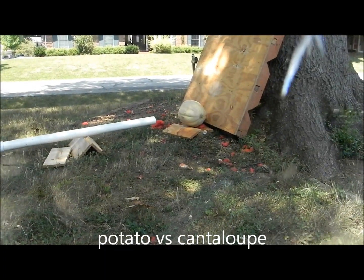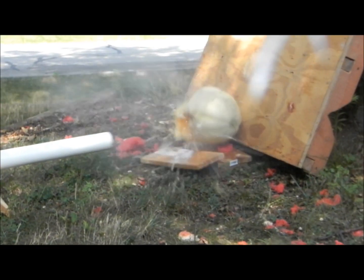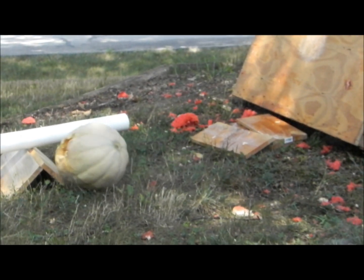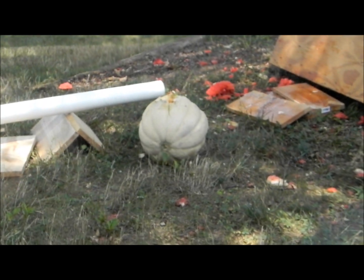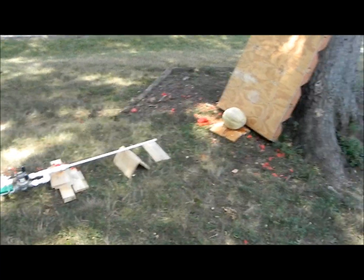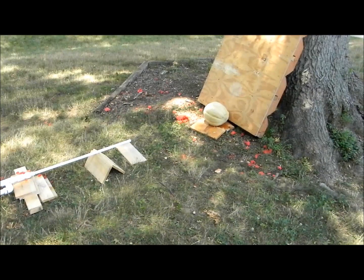Watermelon. Three, two, one. Alright. Four, three, two, one. It just blows. Did I hit the potato in it or something? Is the potato still in it? There's pieces of potato in it. Three, two, one.